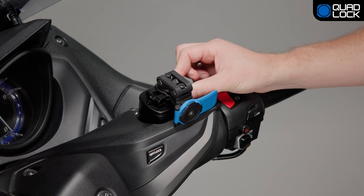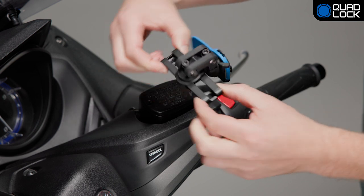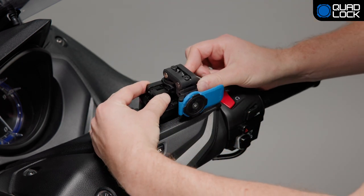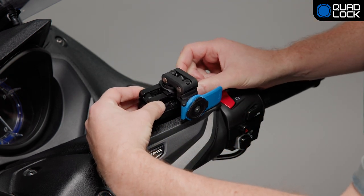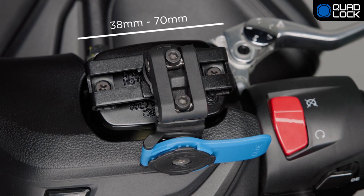Place the mount bracket on the motorcycle's brake reservoir lid. Adjust the width of the bracket so the bracket holes align with the brake reservoir lid holes on your motorcycle. The brake reservoir mount bracket has an extension range between 38mm and 70mm.